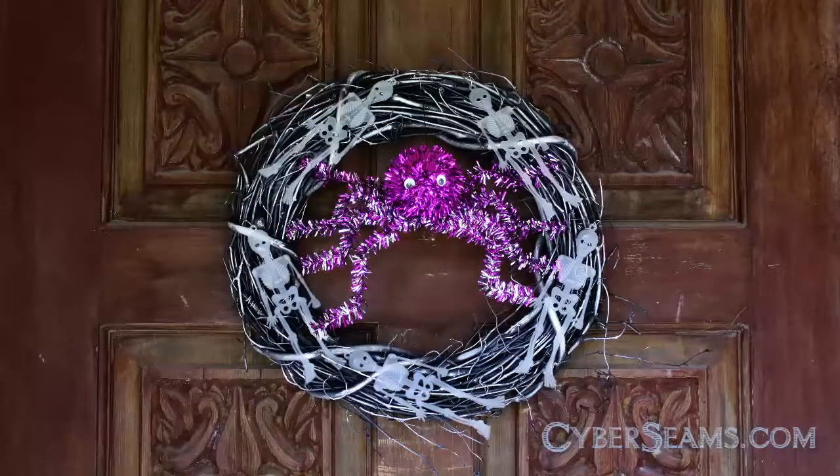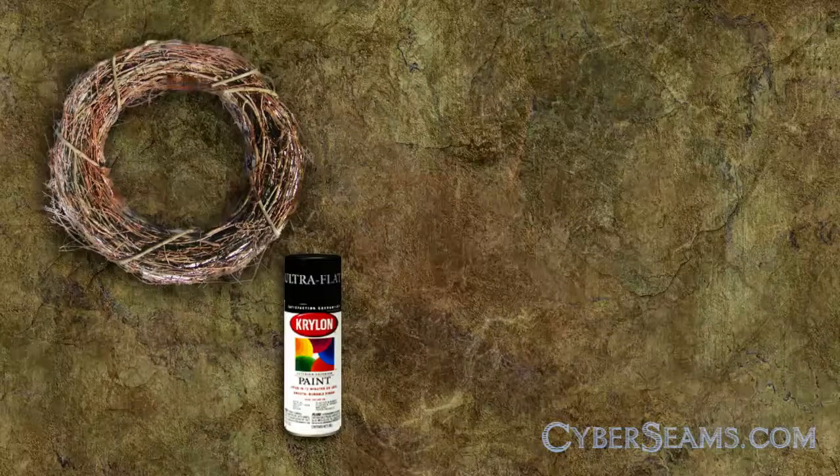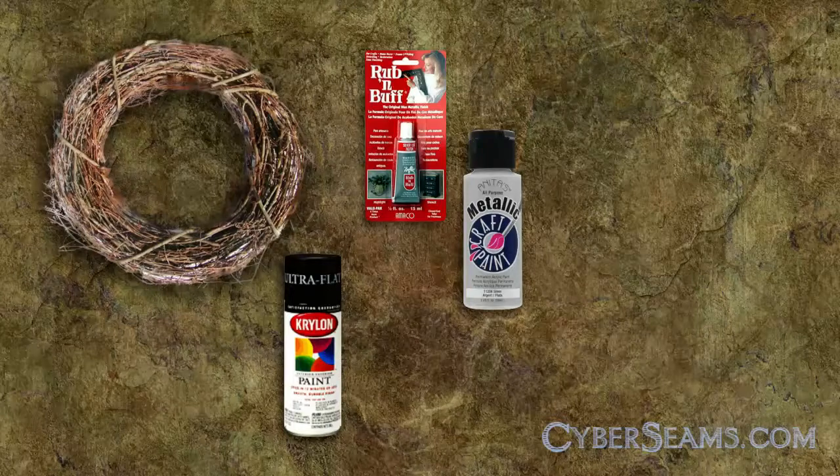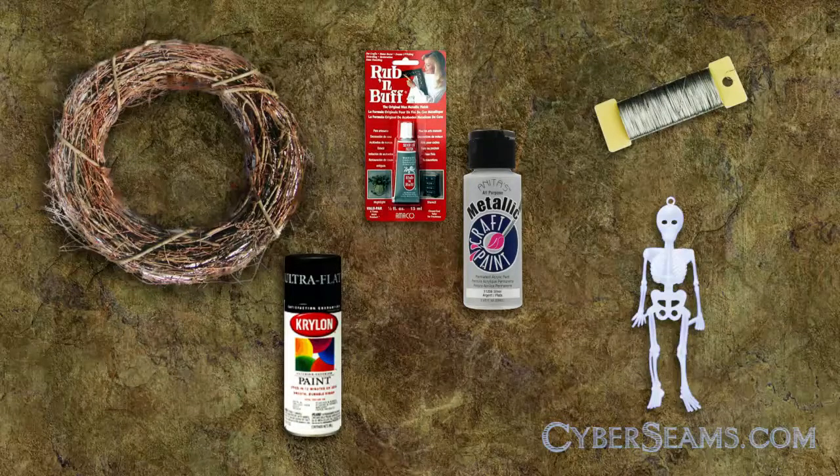Hi everyone, this is Janet from Cyberseams and today I'm going to show you how I made a quick Halloween wreath for under $10. All you need is a grapevine wreath, some spray paint, optional rub and buff or other metallic paint for highlights, wire, and some Halloween decorations.